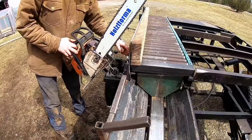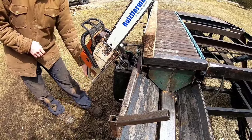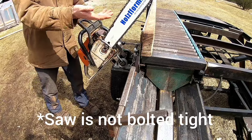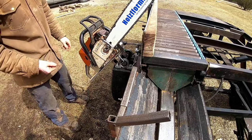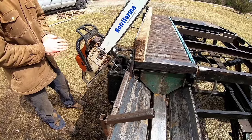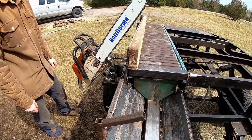We got our mount set up with pillow blocks. Basically the saw just goes up and down, and the down would be the cut. There's been people that have said it doesn't really work very well, but for us, honestly, it's done just fine.